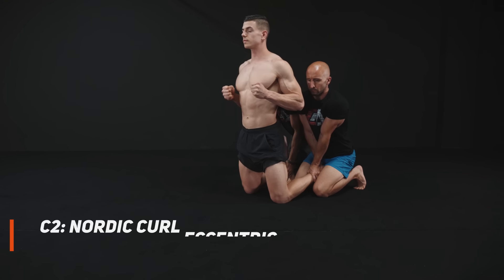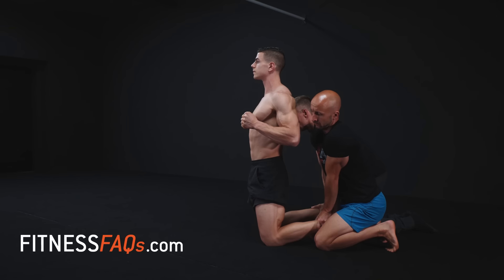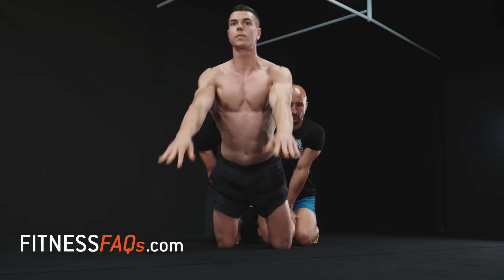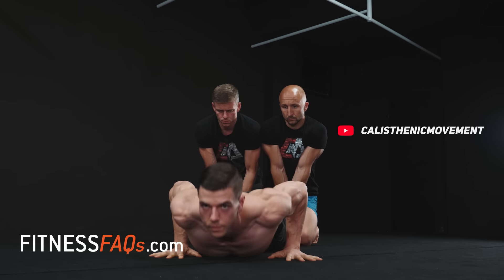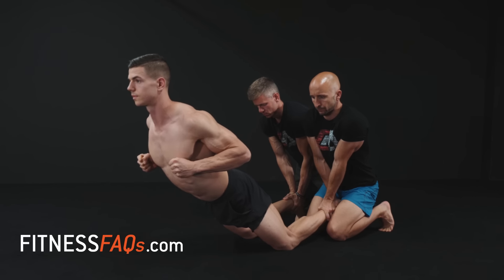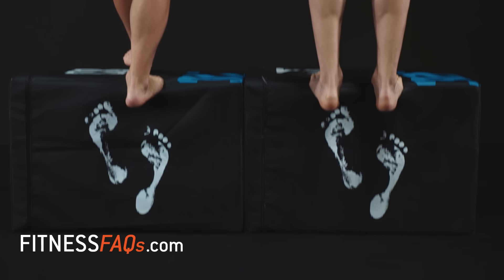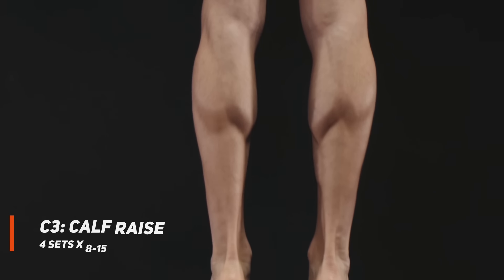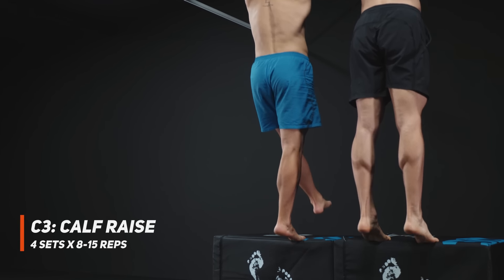Without resting, move straight to the Nordic curl eccentric. These will absolutely fry your hamstrings and are perfect for lengthening, strengthening, and packing on leg girth. Go down as slowly as you can, aiming to lower to the floor with your own muscular effort. For a full tutorial on how to do this yourself, search 'Nordic curl eccentric' on Fitness FAQs YouTube. This lower body superset wouldn't be complete without the calves — pick either the single leg or double leg variation depending on your level, for eight to fifteen reps.